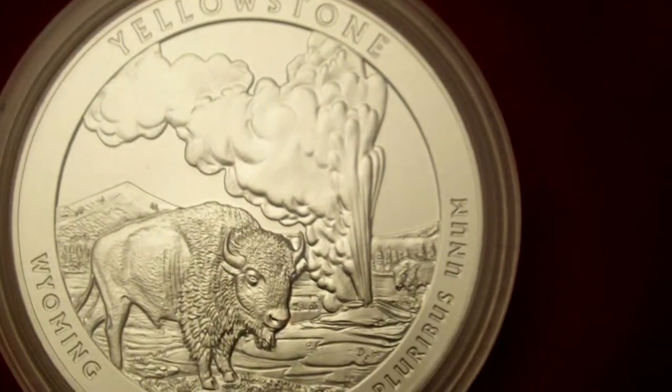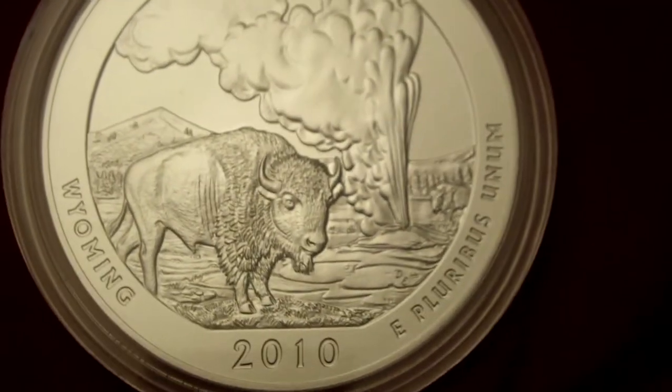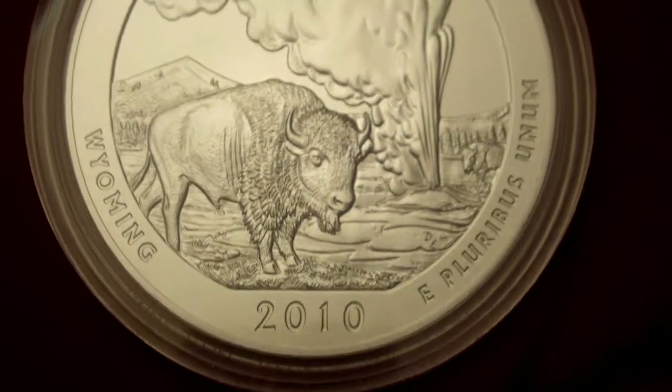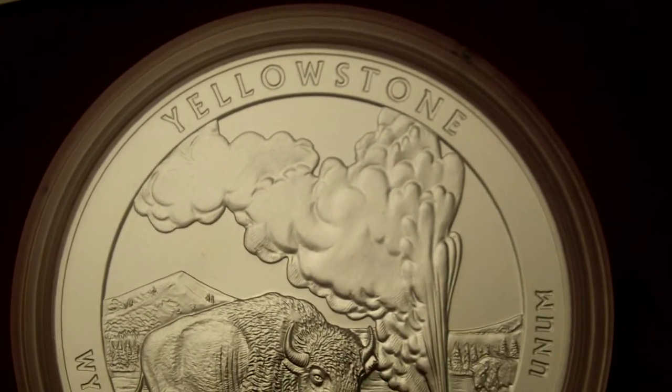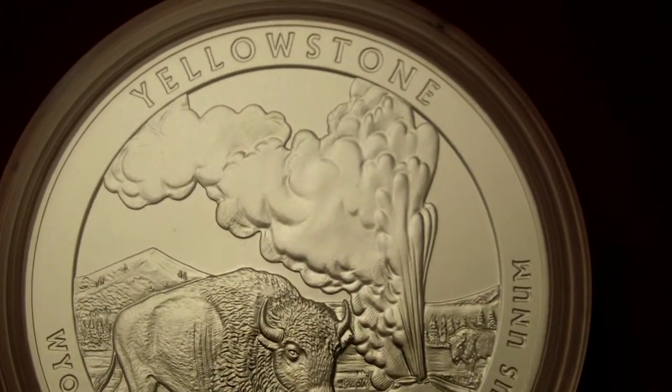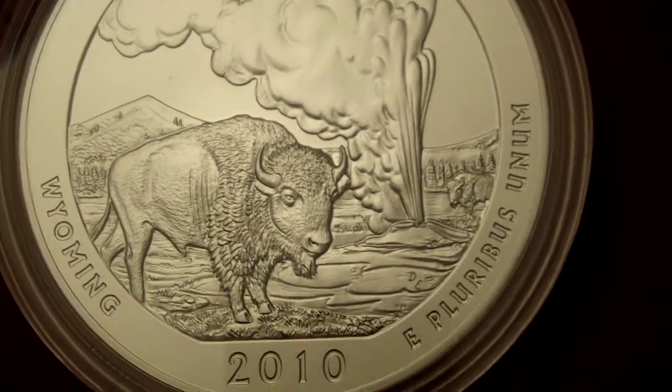It's a 5-ounce silver bullion coin that's been vapor blasted. The numismatic versions have a P mint mark on them, on the obverse side.